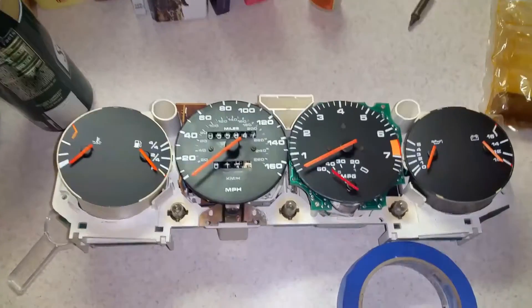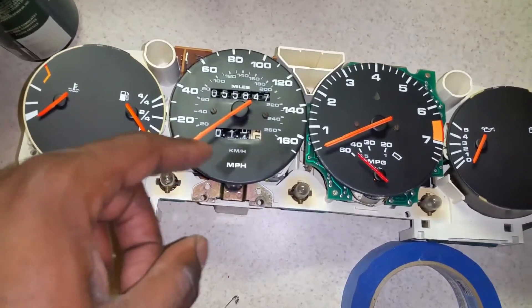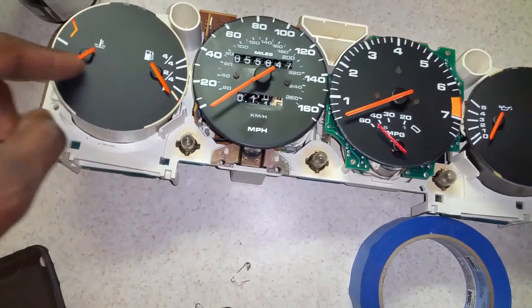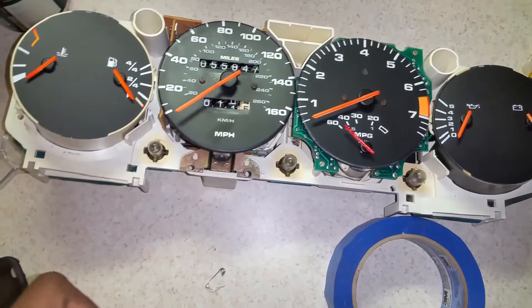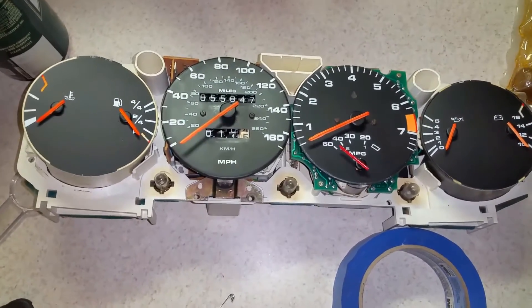Here's after I got everything in — the black face back on and the needle back together — testing it to make sure it works. It looks like the indicator works just like everything else does, so it's good to go. Let's give it a test and see what happens.